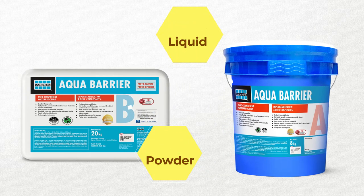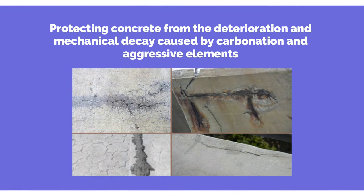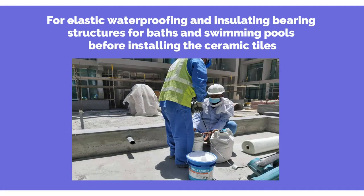When mixed and applied, it cures to a flexible elastomeric membrane, protecting concrete, pillars, beams, etc., from the deterioration and mechanical decay caused by carbonation and aggressive elements. For elastic waterproofing and insulating bearing structures.